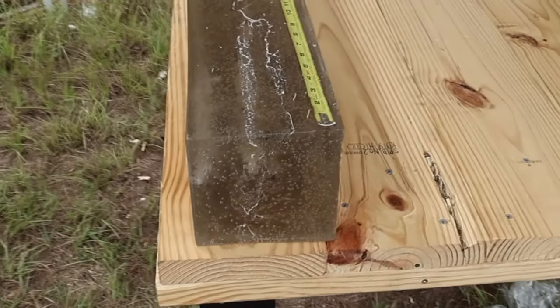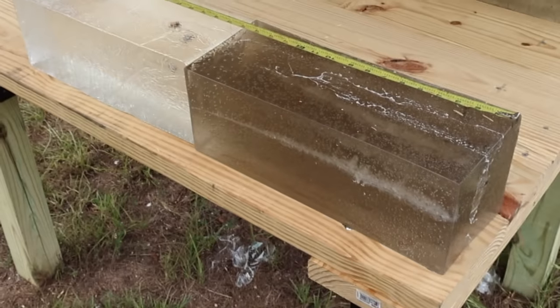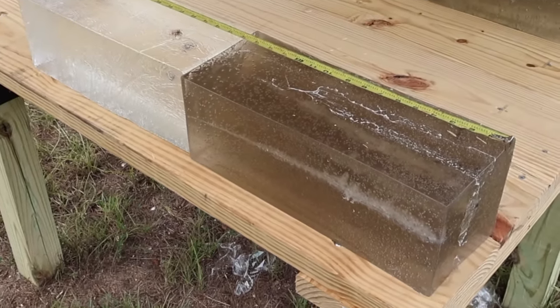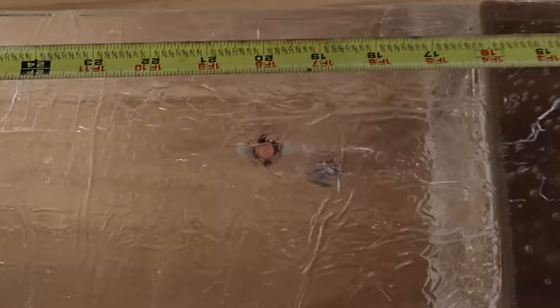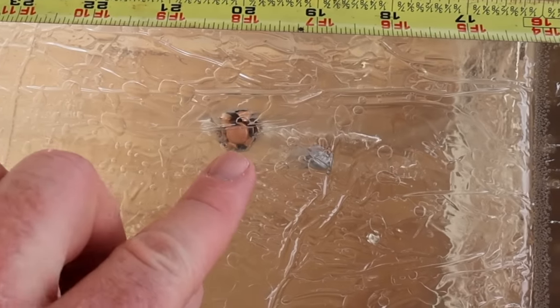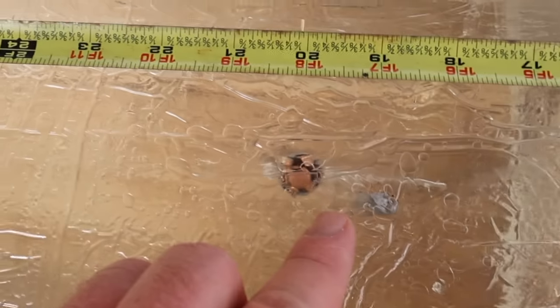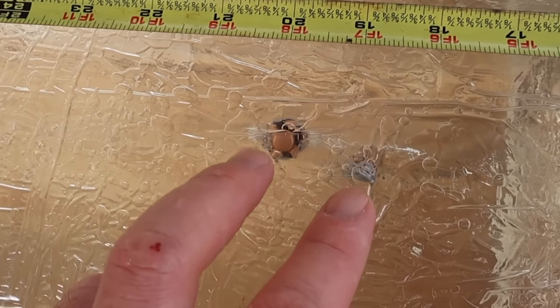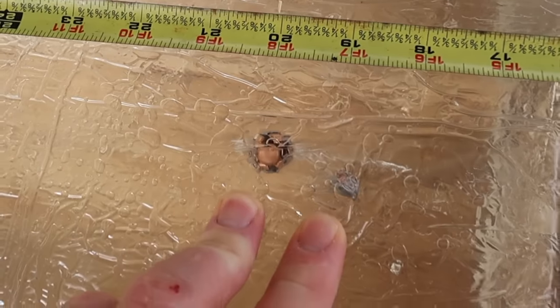Down here at the blocks after shooting that Sellier & Bellot 150 grain .30-30 load — that stuff is cooking right along, you'll see the velocity in a second. We did manage to capture two bullets. Looking at penetration, we got one at 19 inches and the second one right at 20 inches. They look like they got really, really good consistent mushrooming — they look like little toad stools in there.